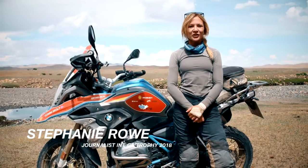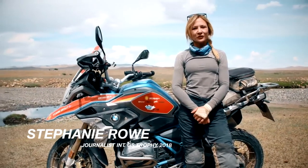Hello, my name is Stephanie Rowe. I'm a journalist at the BMW International GS Trophy. I want to talk to you today about some of the genuine BMW Motorrad accessories fitted to the bikes in preparation for the trophy.